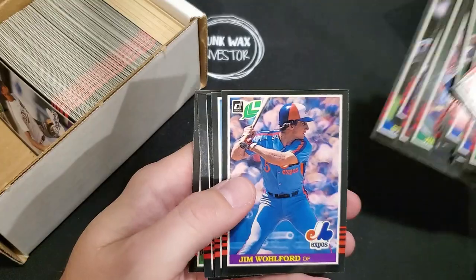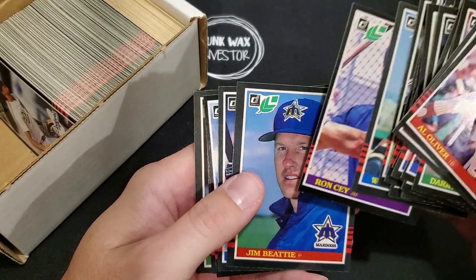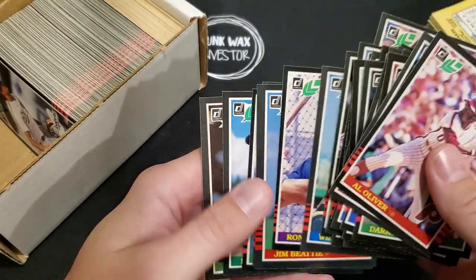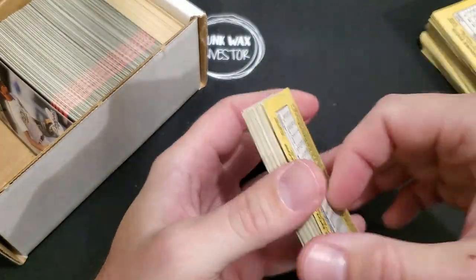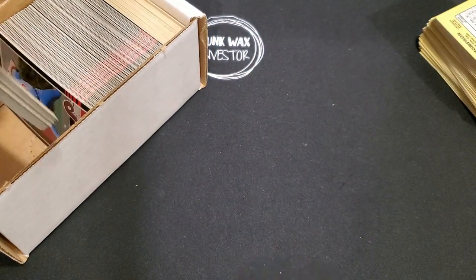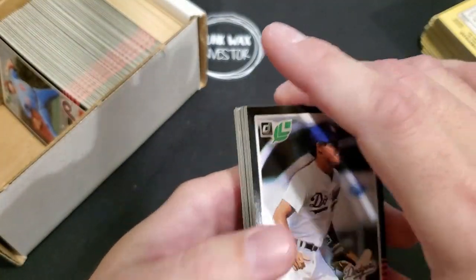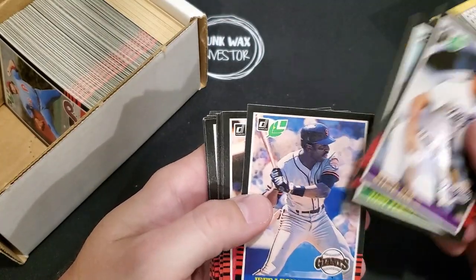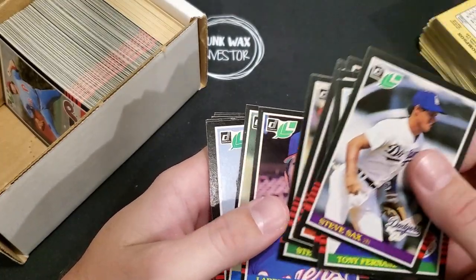Storm Davis, Willie Randolph, Jim Beattie, Rafael Ramirez. I'm hoping I don't pull too many at a time here — I want to try to handle these carefully just in case the rookies are in good shape, don't want to over-handle them. Steve Sax, Tony Fernandez. Should have checked what the numbers were.